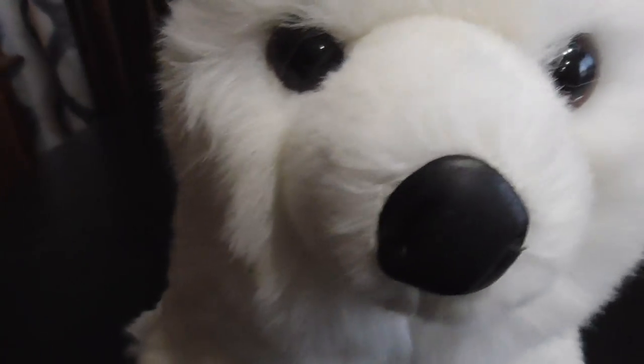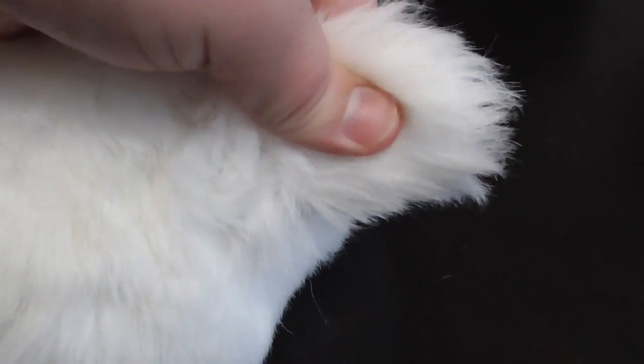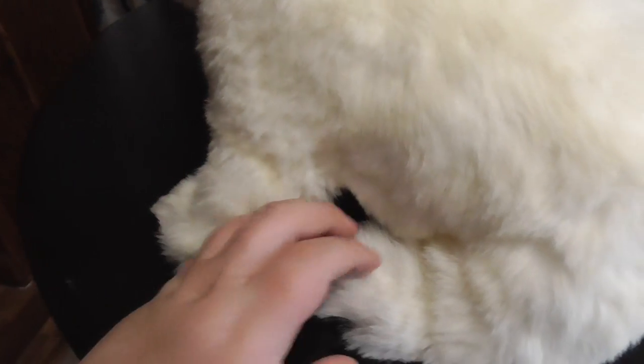Yes, it's fabric. The eyes. There's the ears right there. Here's the little stubby little tail right there. There's the feet.